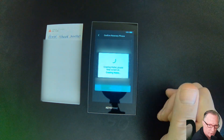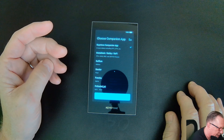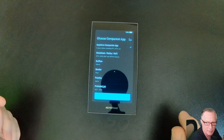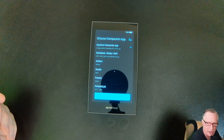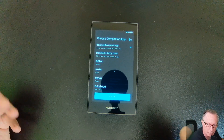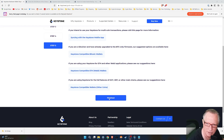Let's scroll through the instructions and then I'm going to choose my companion app. I'll leave it at the default — I would like to use MetaMask with this wallet, but I'm not sure if I'll be able to add another companion app later, so I'm going to go ahead and use the Keystone compatible app for the most basic use. We'll hit confirm and then finished.